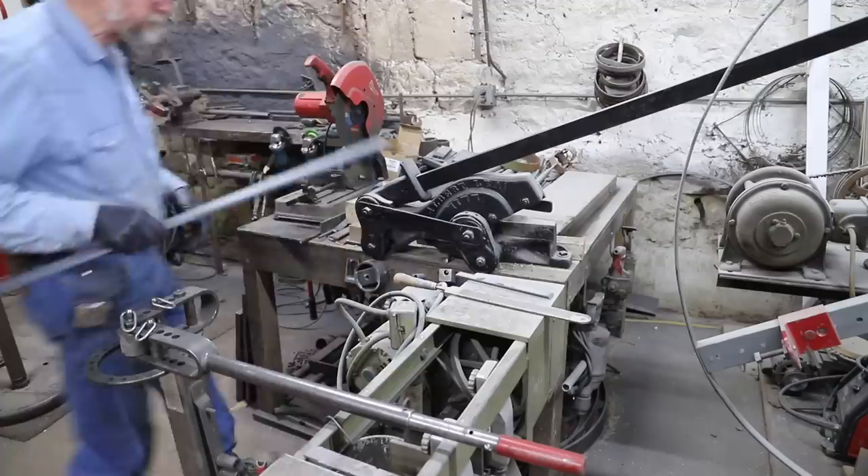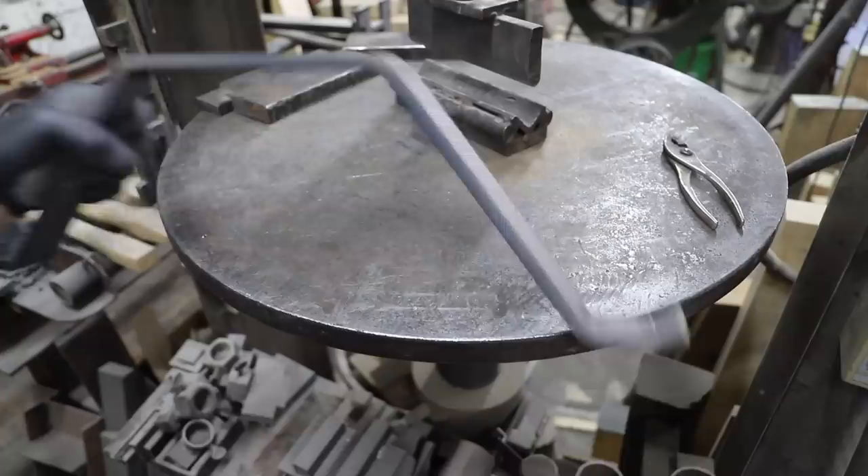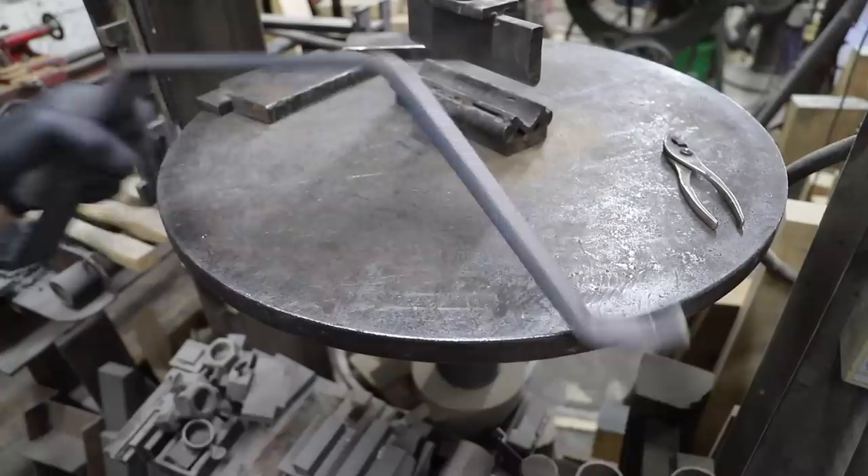I've built other sleds in the past, and when I get to making some particular irons, if I'm set up, I'll just make extra sets. This is one where I did make an extra set of these bridge irons, but I'm going to show you still just how they're made.